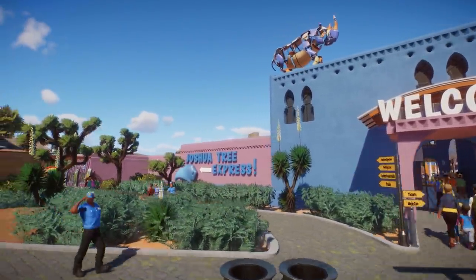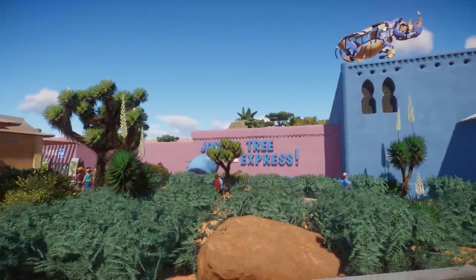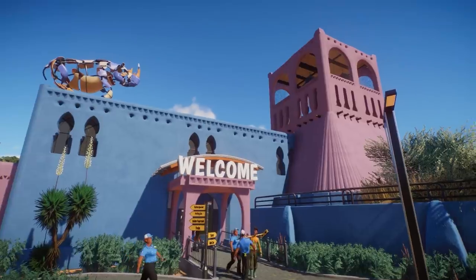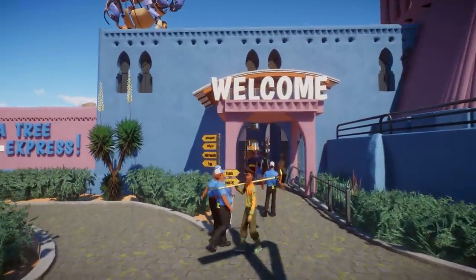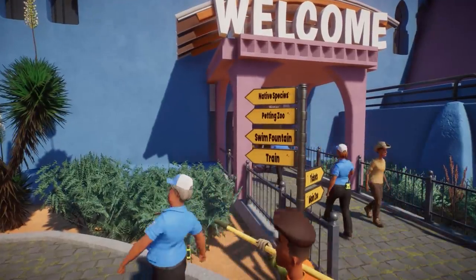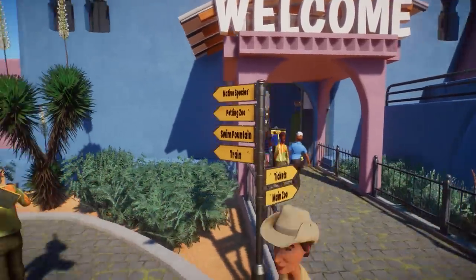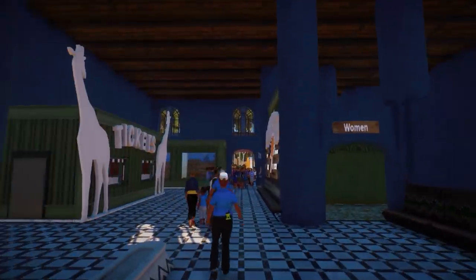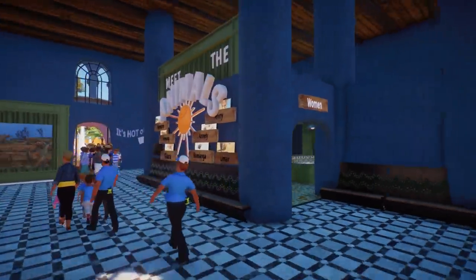I love these buildings — it's one building and it looks really good. Joshua Tree Express. I love this style, this is really cool. So we have some signs here: petting zoo — oh, that is going to be so cool — okay, tickets, main zoo. We're just going to start at the main zoo.